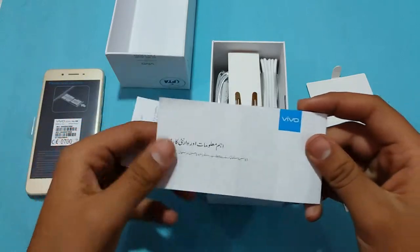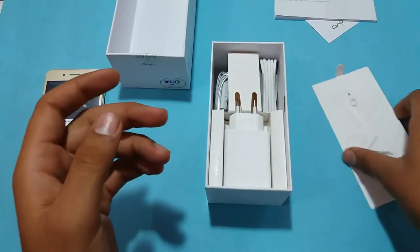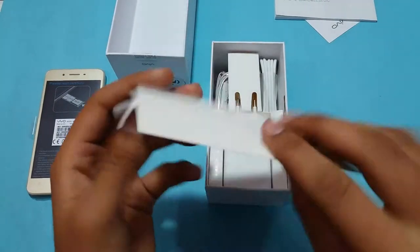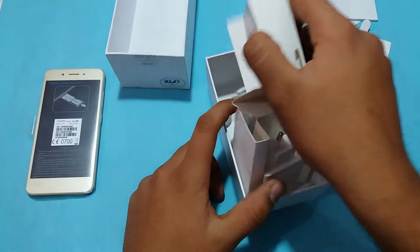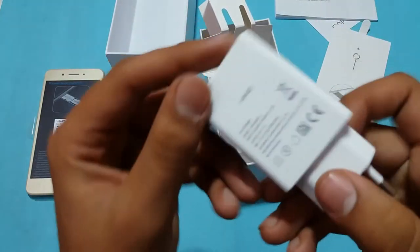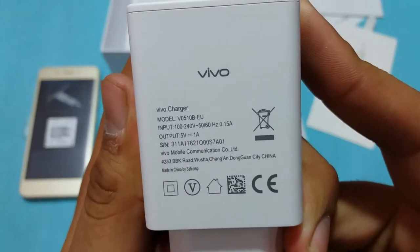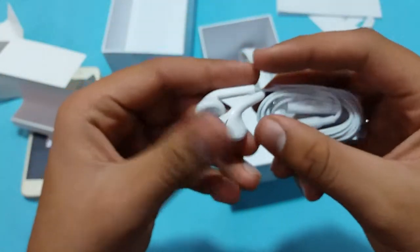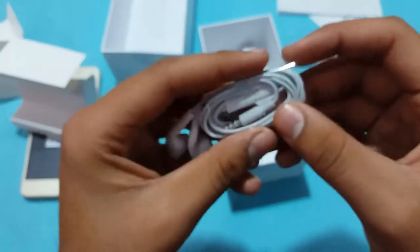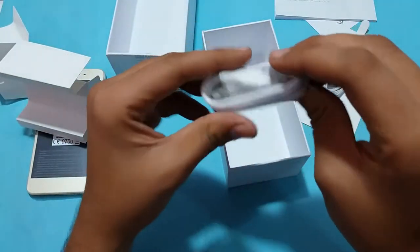Let's keep the smartphone aside for a while and look at the paper documents — not many people are going to read those. There is also a SIM ejection tool. Moving ahead, there is a power brick which is 5 volts 1 ampere, and there is no fast charging included.